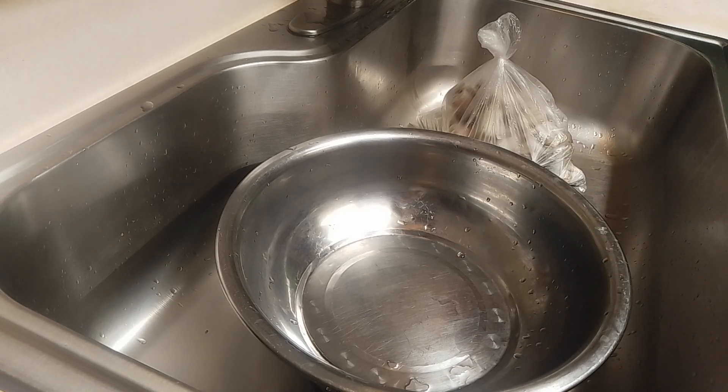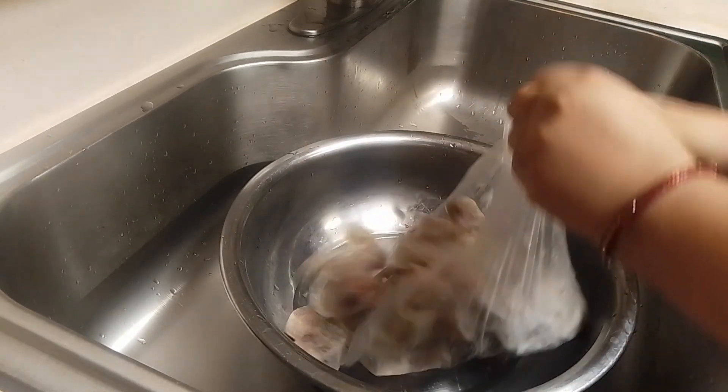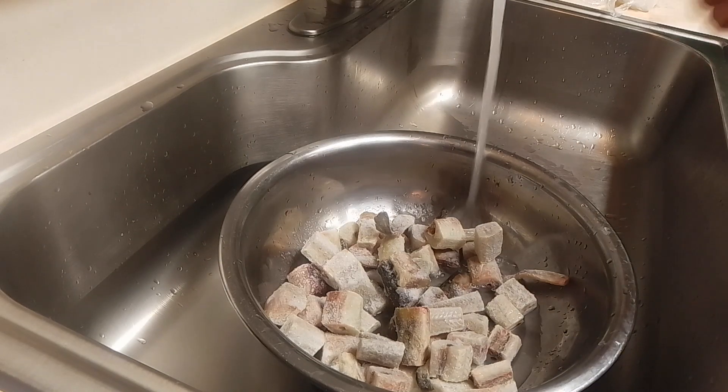This is a recipe video. Please watch this recipe. If you like this recipe, please do not forget to like and press the subscribe button.